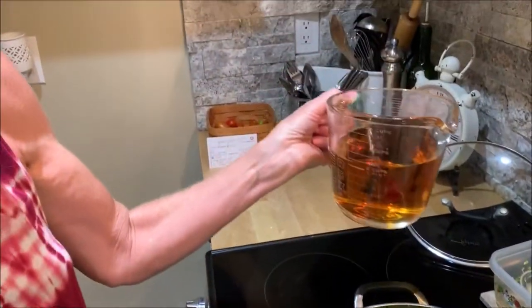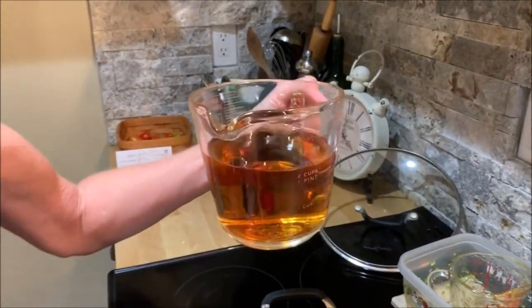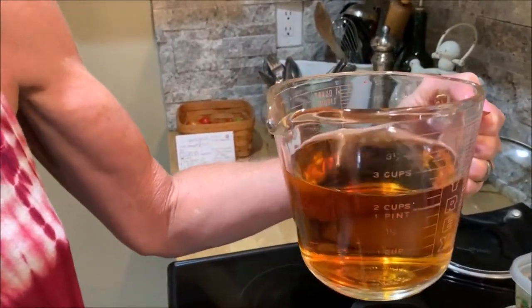The last ingredient we'll add is our apple cider vinegar — we're going to add two and a half cups.